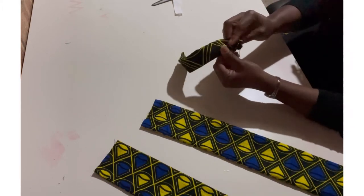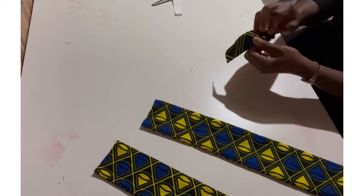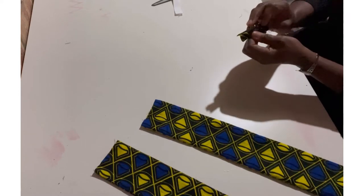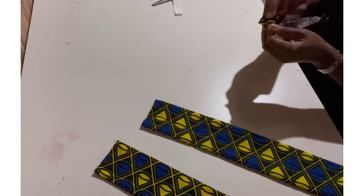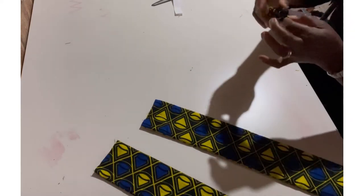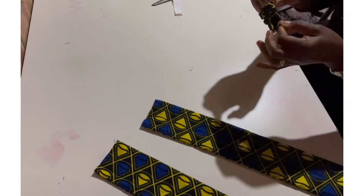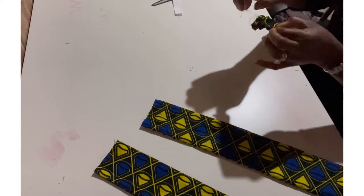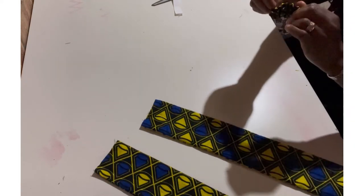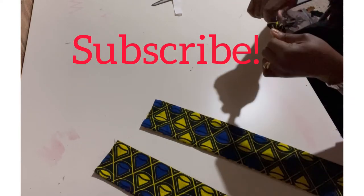You know what I like about this particular project — it's fun, it's easy, and you really don't need to be a pro to do this. You can equally use a sewing needle and thread to do this project. And if you're looking for a side hustle, something you can do on the side, this is something you can try your hands on and sell to your friends and even online.